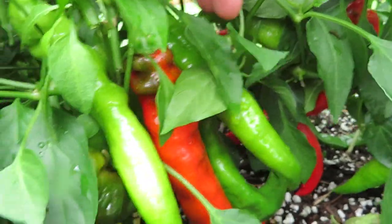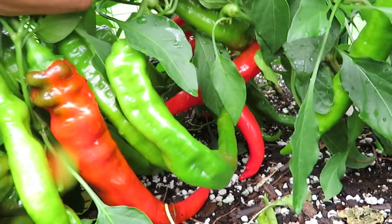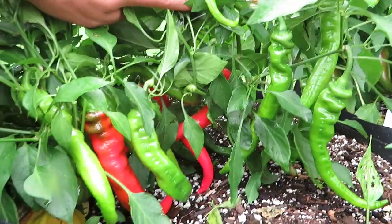Hello everyone, welcome back. Today's video is about the Jimmy Nardello pepper. Jimmy Nardello is one you see often in seed catalogs or anywhere seeds are sold, and there's a good reason — a lot of good reasons for it.